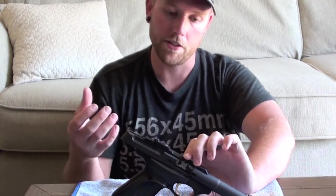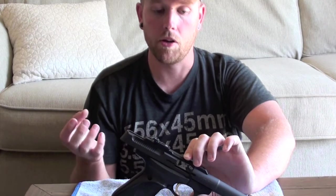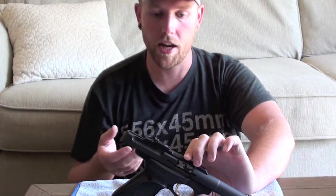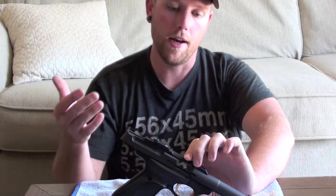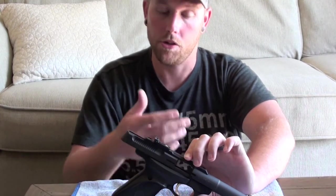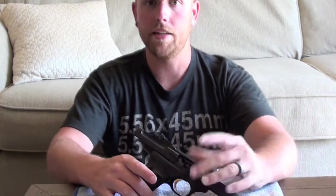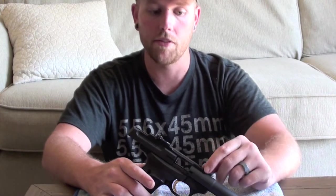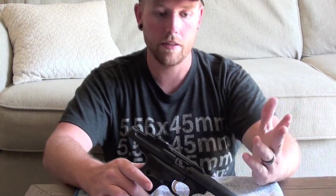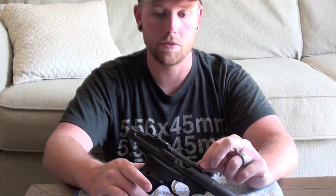The cases weren't getting pulled out of the chamber — I was getting a lot of stovepipes, double feeds, just a lot of problems going on because of this extractor. Once I took the old one out, I could actually see how much wear was on it, showing me that I did need a new one. Now that I've got the new one in, it's performing flawlessly. It's been running a variety of ammo: Federal Auto Match, Golden Bullets, some Aguila, some Eley, SK, Gecko — just about everything, it's running perfectly.